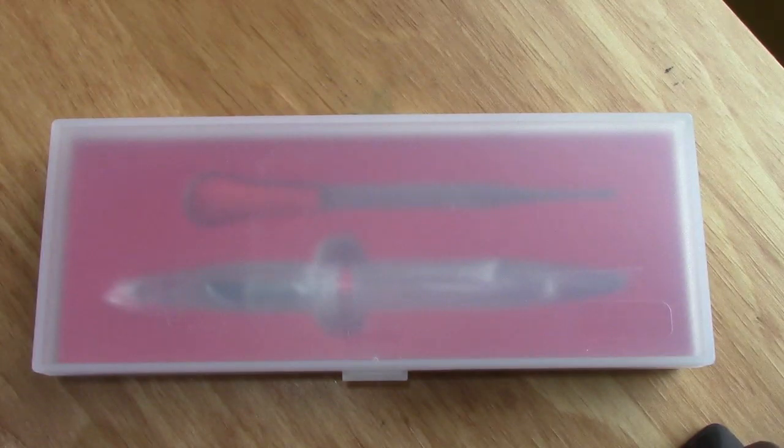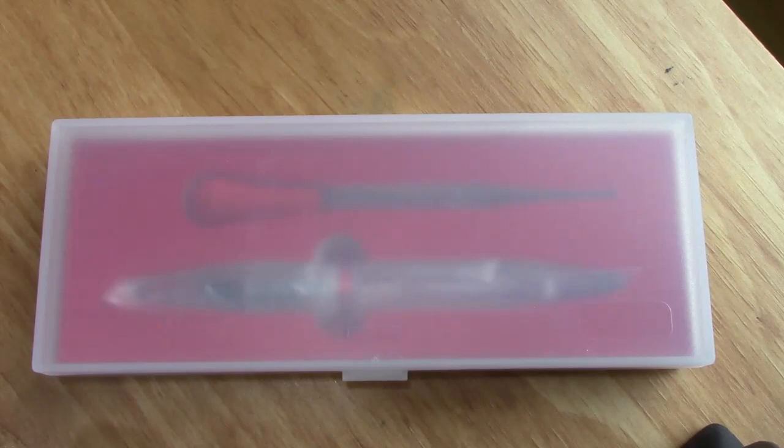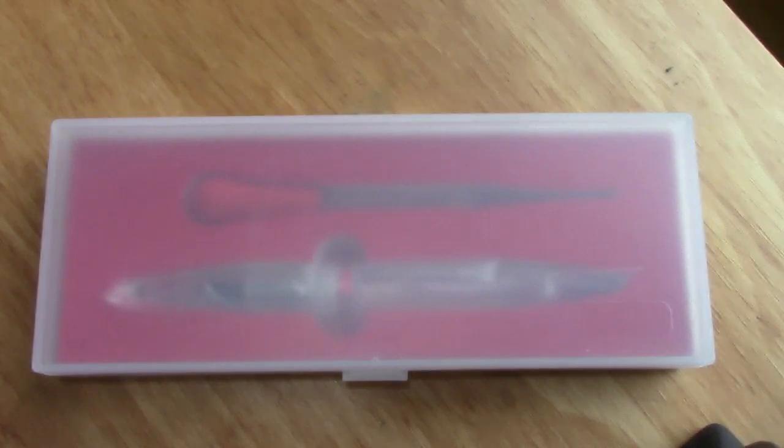Hello, welcome back to PenTalk. Thanks for tuning in. Today we're going to continue our journey into the many interesting pens that are being produced in China and available to us in the global market.